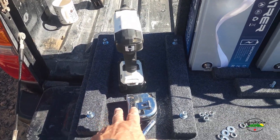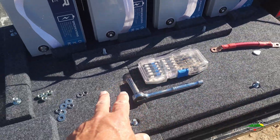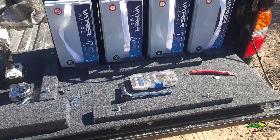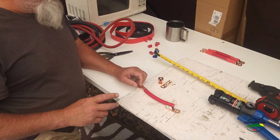The charge controller will go there, the inverter will go here, and the breakers go there. Hey George, what are we doing? We're making some wires today, and we're choosing to use two-gauge wire.